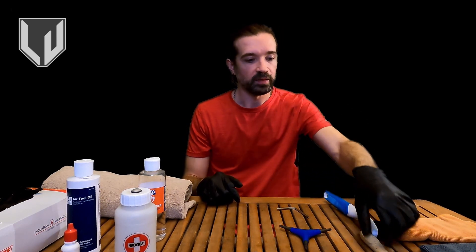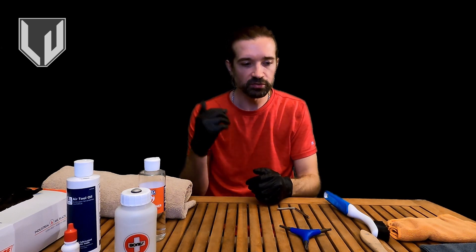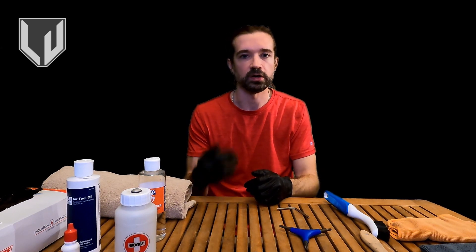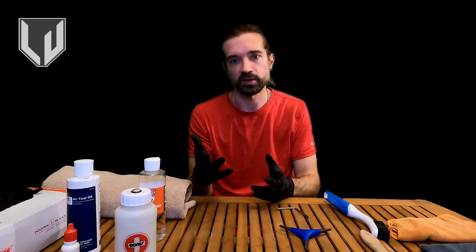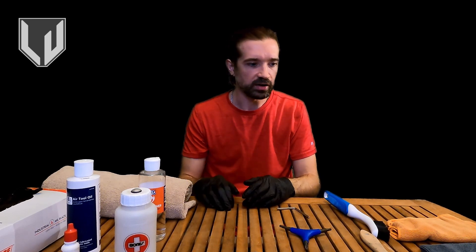Next up, I've got brushes. You don't technically have to have them, but I clean my wheels out really well and make sure the dirt's off of them because leaving dirt on your wheels means you're going to need to do maintenance again sooner — that dirt will eventually get into the bearings. So you really want to clean it off of the internal parts of the wheel.